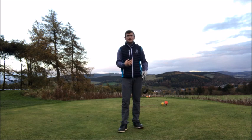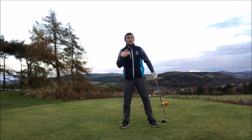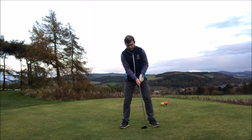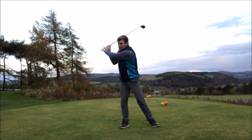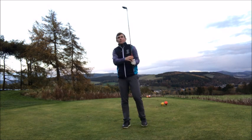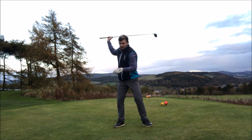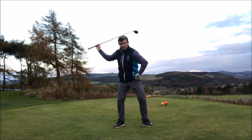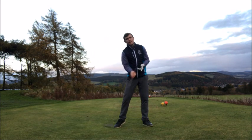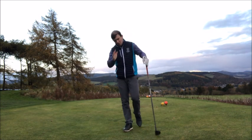It's called the slingshot drill, and it's going to help you develop the feeling into impact and how we use the body and arms efficiently. The golf swing is a rotational move, but on the backswing we need to transfer weight into our trail foot, store that power, and then release it. When we get the club to the top of the backswing, the left hip moves first, then the shoulders — hips before shoulders — that's how we create power.